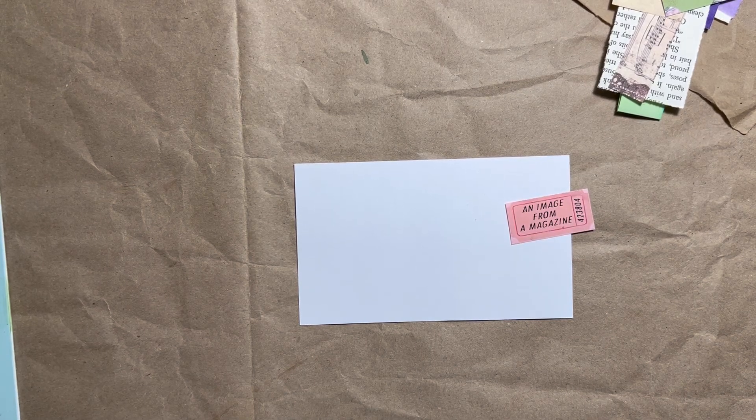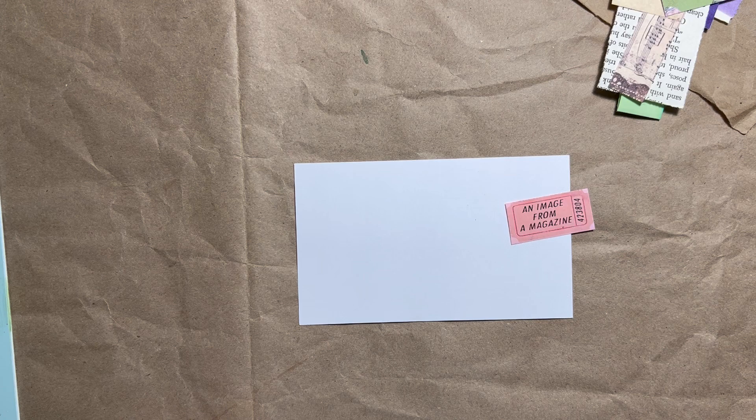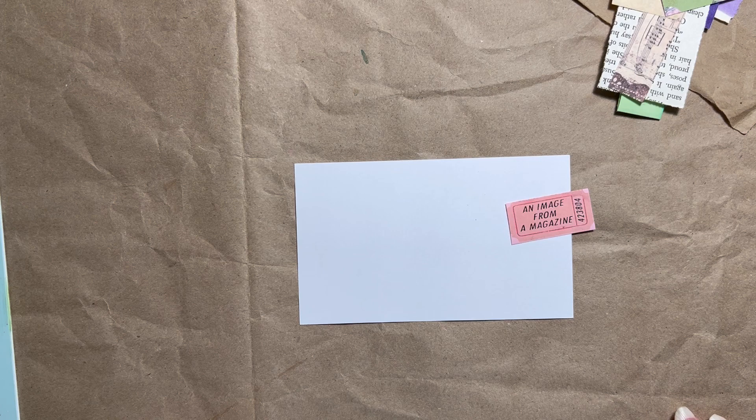Hello everyone and welcome back to my channel. This is Bonnie. Today I'm working on Marguerite Miller's prompt cards, a weekly challenge where she takes one prompt and does a collage on an index card.